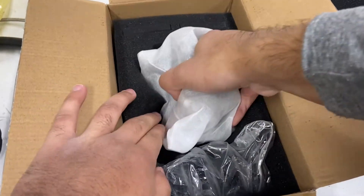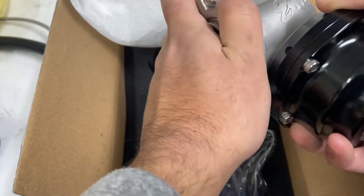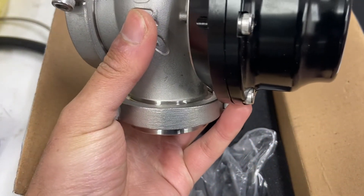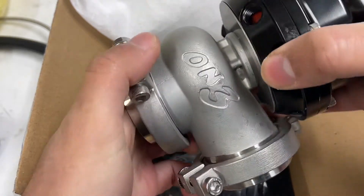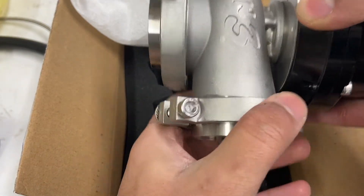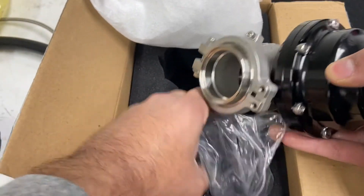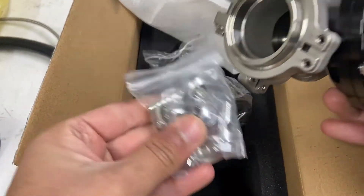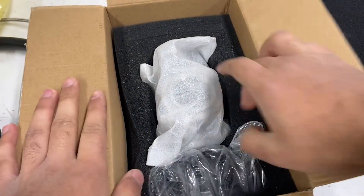So this is the wastegate - it's an optional thing you can buy with the kit. You can either get a Precision or other Turbosmart wastegates. I went with the On3 because I read reviews online and they said they were decent, as long as you rebuild them. It does come with some springs and some banjo fittings for the vacuum lines.